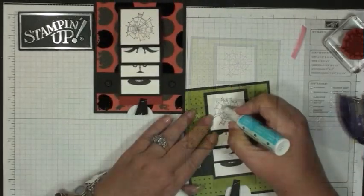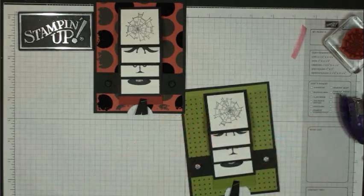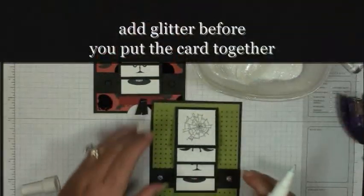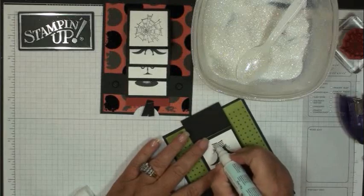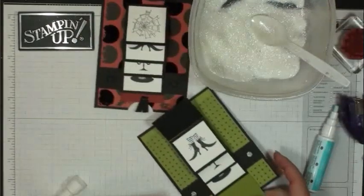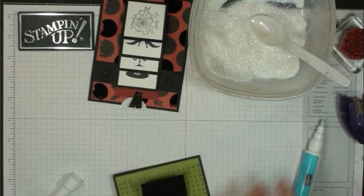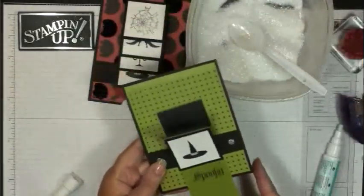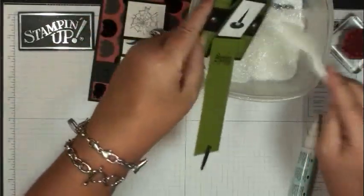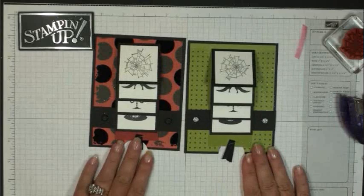Now let's add some Dazzling Diamonds to highlight the spiderweb — I should have actually done this before I put the card together. And there's the finished waterfall card — so much fun! There's the other one I already made. Thanks for stopping by, we'll see you later, bye!